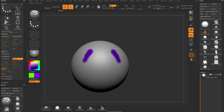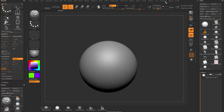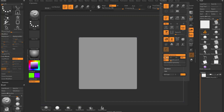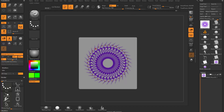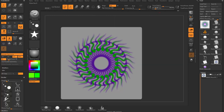Undo, tap X symmetry to paint in X symmetry. Go to transform and you can do X and Y symmetry, or X, Y, and Z symmetry. You can also do radial symmetry — go to transform, dock that menu, crank the radial count up to 35, choose a different color, switch to drag dot stroke with the star alpha, focal shift to negative 100, and drag out stars in a radial pattern.